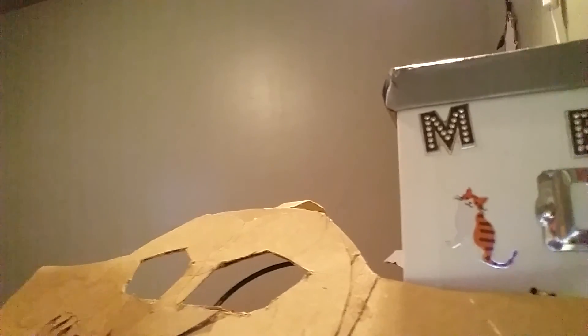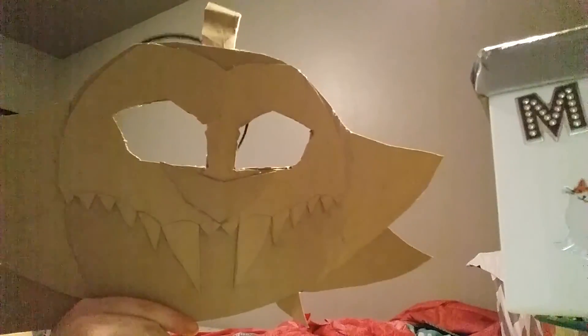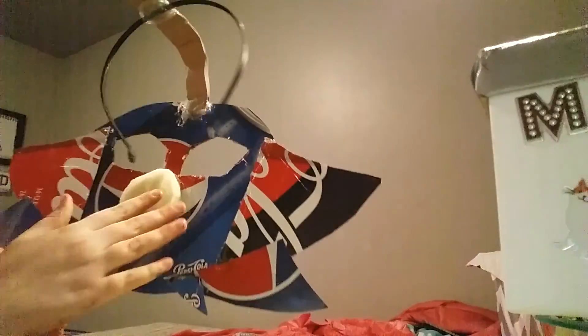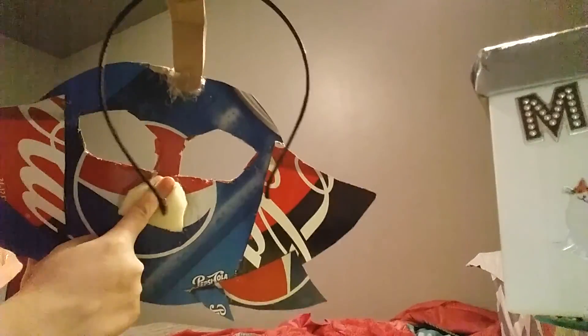Hello everyone, welcome back to another episode. Today I am making a new fursuit head, and it's not fully finished in the back because your nose does press on it — well, my nose presses on it — so I had to put foam. Excuse the background noises.